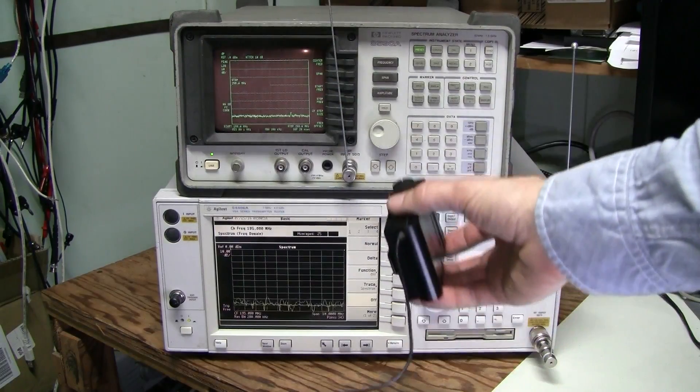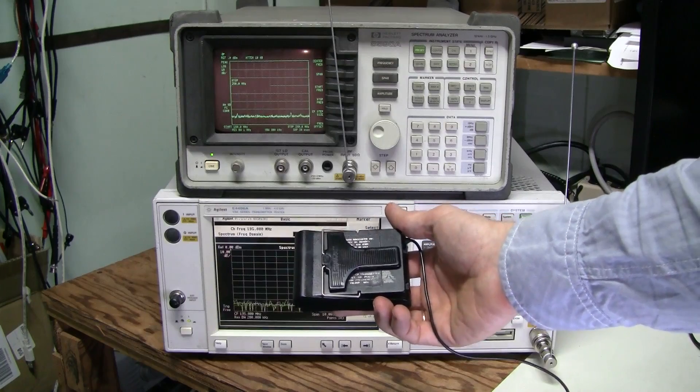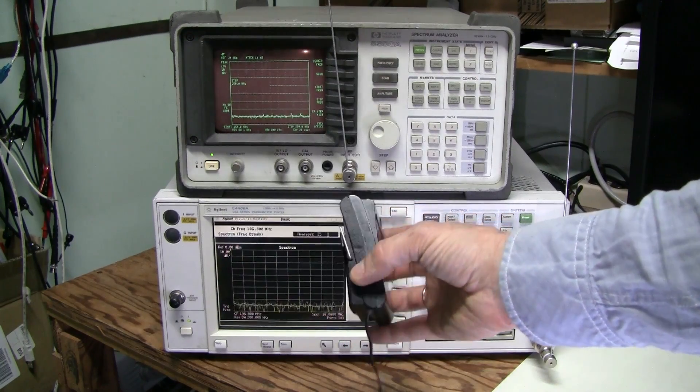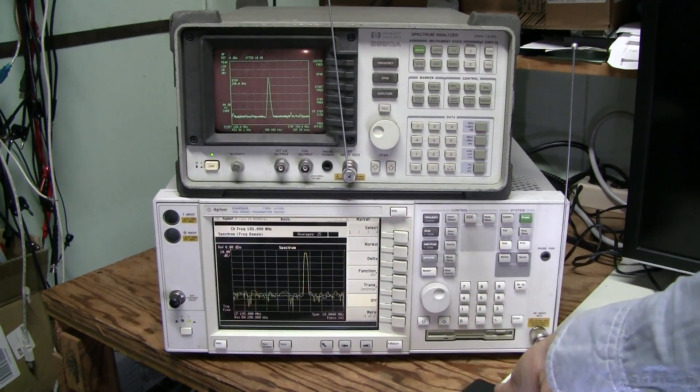Here is the transmitter from the working set. The frequency code is CP and the frequency is 196.6 MHz. Let's turn it on — here it is, no problem.